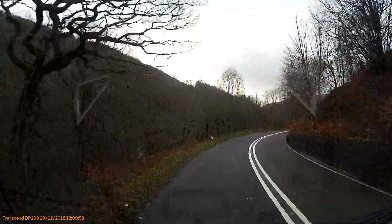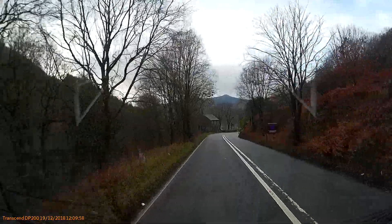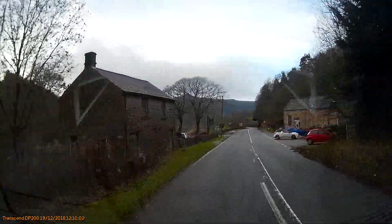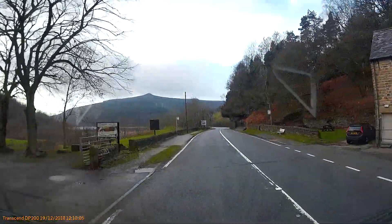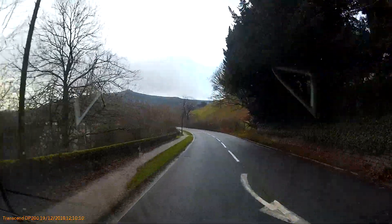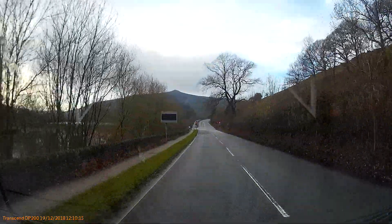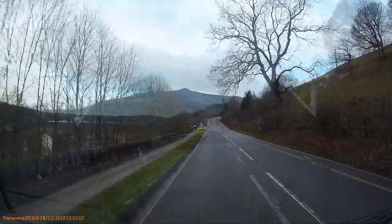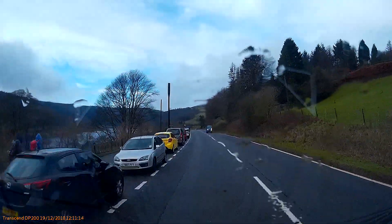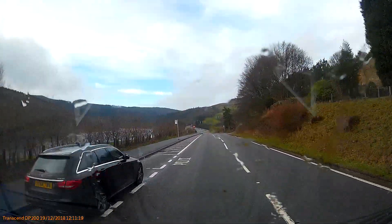Just around this corner is the Ladybower Inn. When I used to go to work, there used to be motorhomes parked in the car park - I used to stop overnight. It does a good meal sometimes. You usually park in the car park on the other side of the rooms and get a lovely view over the dams. The dams are a bit low though. What I'll do is turn round and have a little park on the left hand side here - hope there's some spaces.